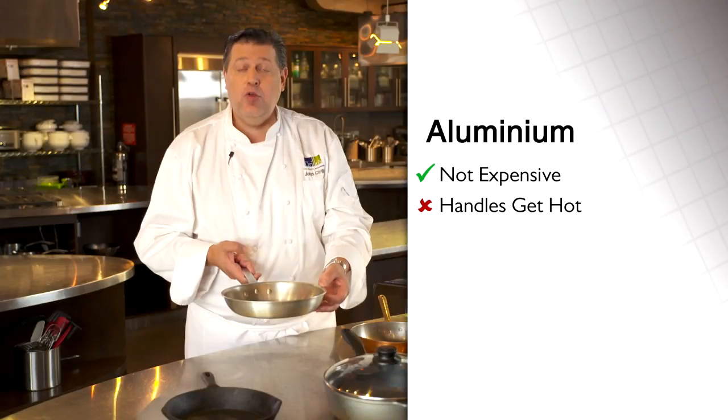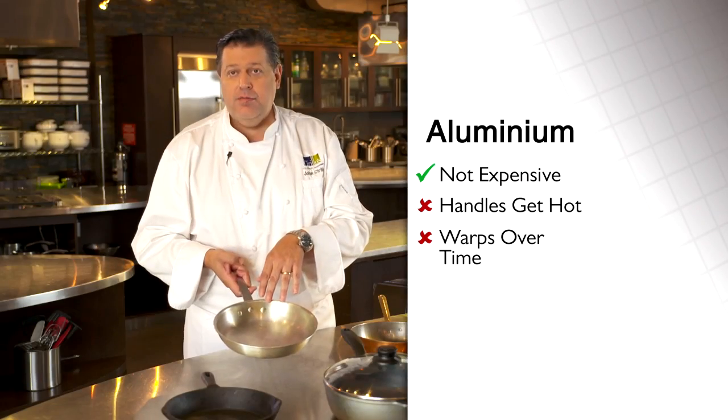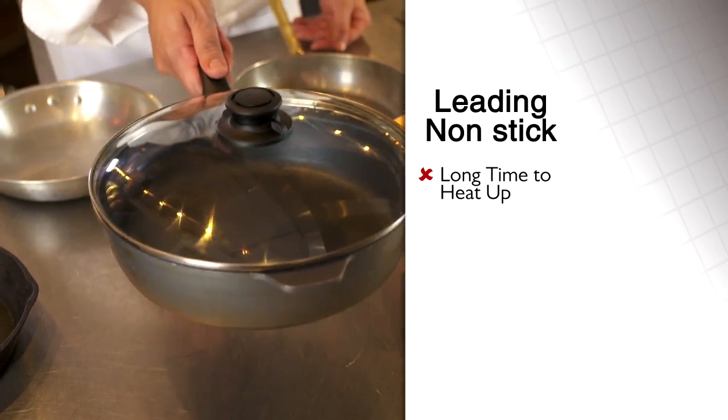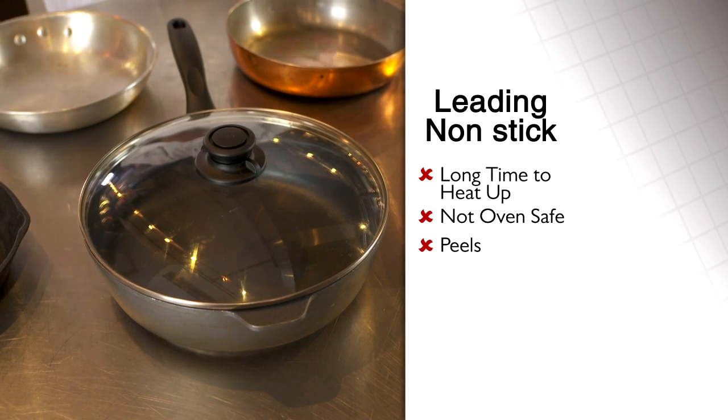Aluminum pans are very cheap, but the handles get hot quickly. The gauge of the aluminum is very thin so the pan will warp — not very good. This pan takes a long time to heat up, it can't go into the oven, and the coating will peel over time.